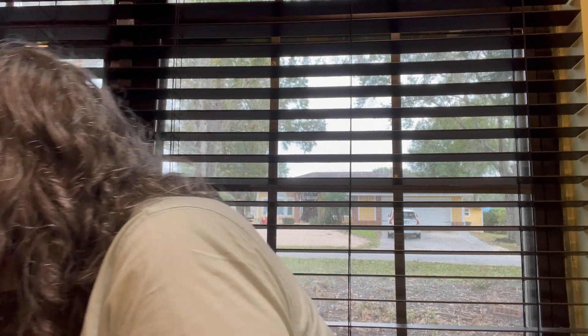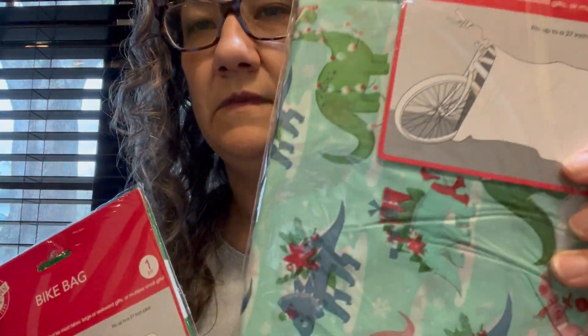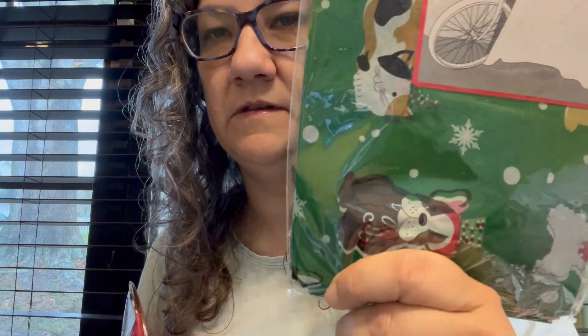They had spoons and forks — I got two boxes of each. They also had some more of these little paper plates for the kitty cat food. I got some gift bags for the little guys: one with dinosaurs, one with puppies, and one red with white snowflakes.